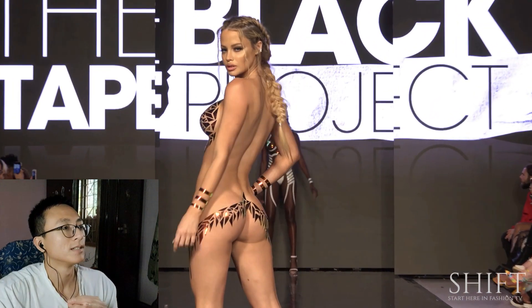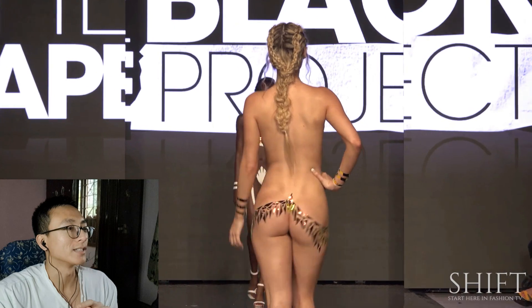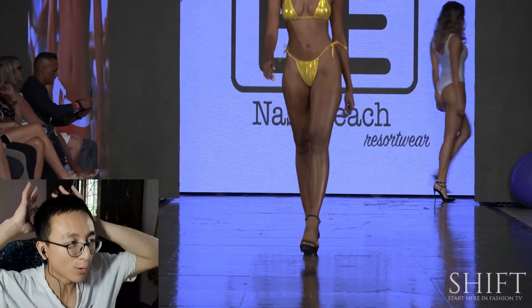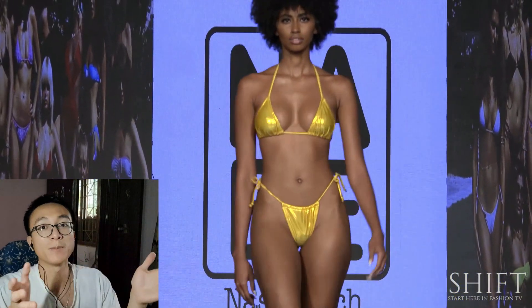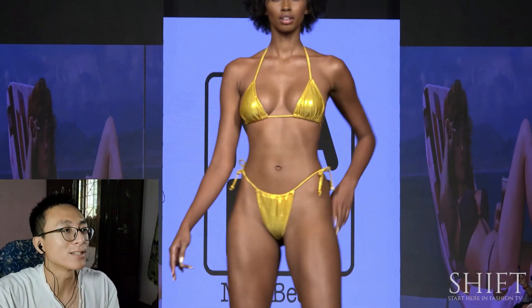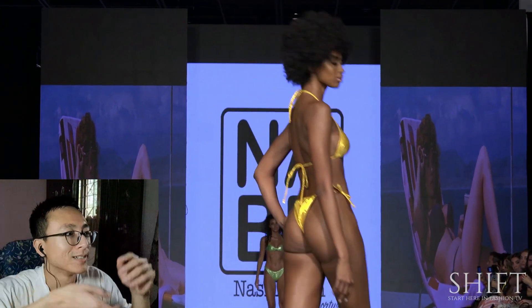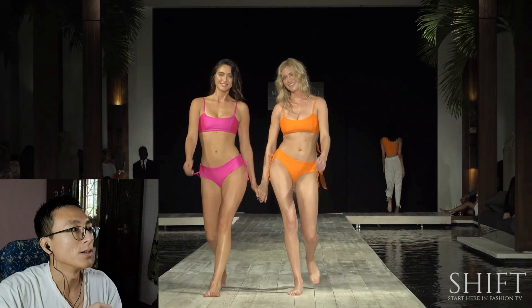I think YouTube is going to flag this, but it already exists so — I love afro hair. Male, female, it's like unisex. A haircut I just can't have. Natural. Can't have it. Blondie.